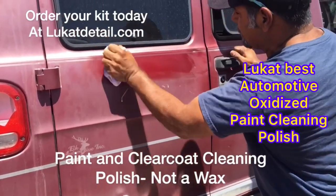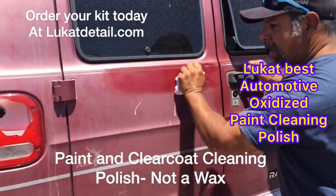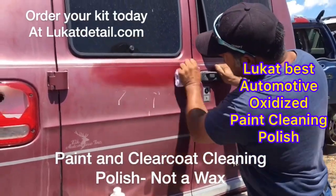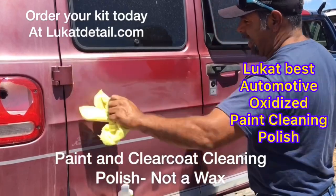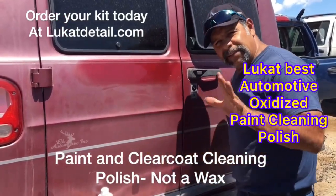You don't want to wax a dirty paint job because you're masking the problem. You use this — it's a dedicated paint cleaner, works on clear coats and base coats. Look how beautiful that's coming out. This is the original state of the paint job. Look — and there's no wax here.